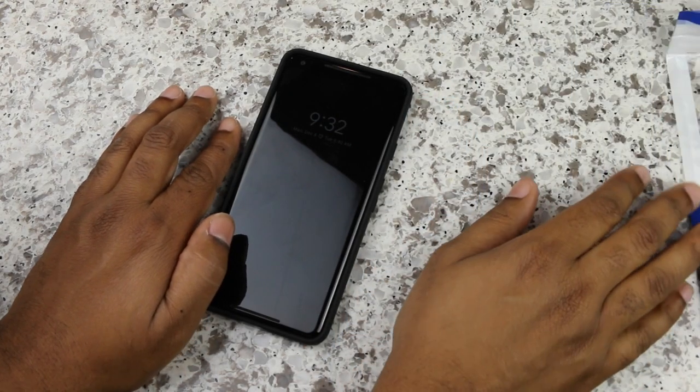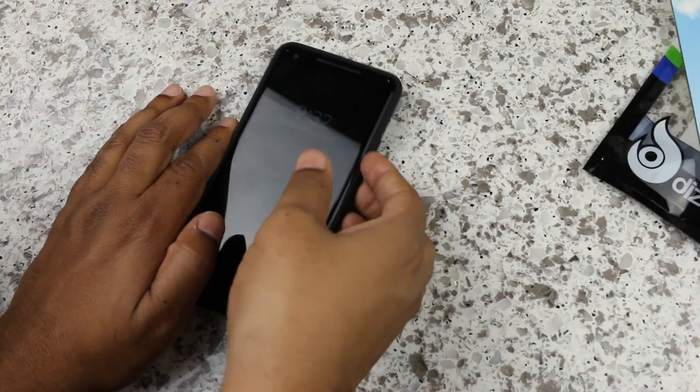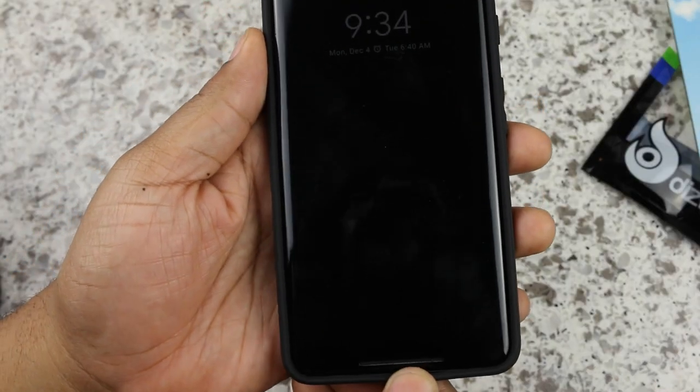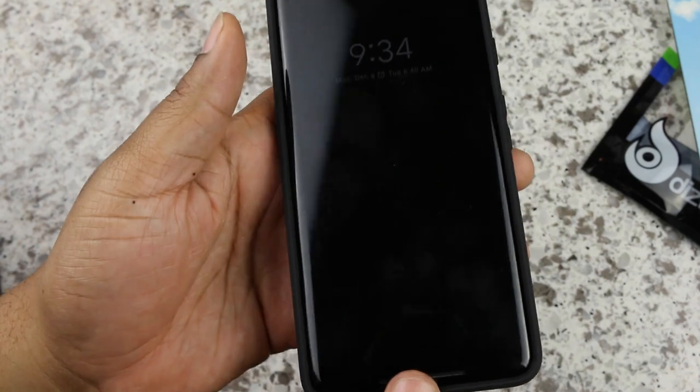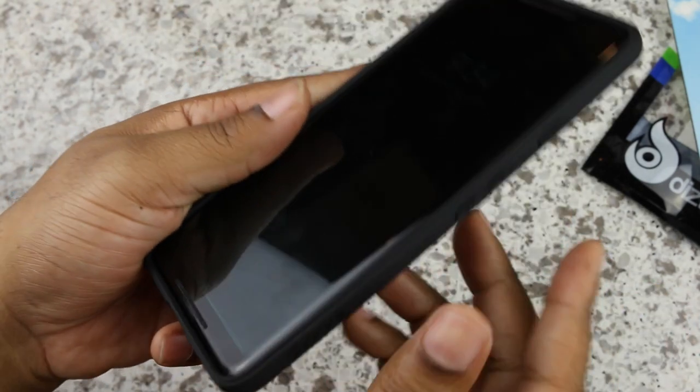I have a hard time saying Pixel 2 XL, but Diztronic slipped up with the packaging. This is the TPU style case. It's flexible and rubbery — I'm sure all of you know what it feels like. At the bottom, there's a USB Type-C cutout.